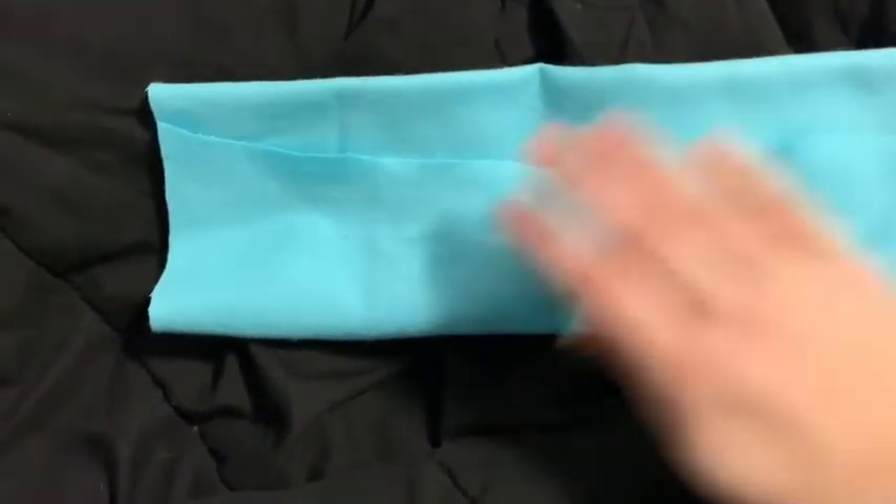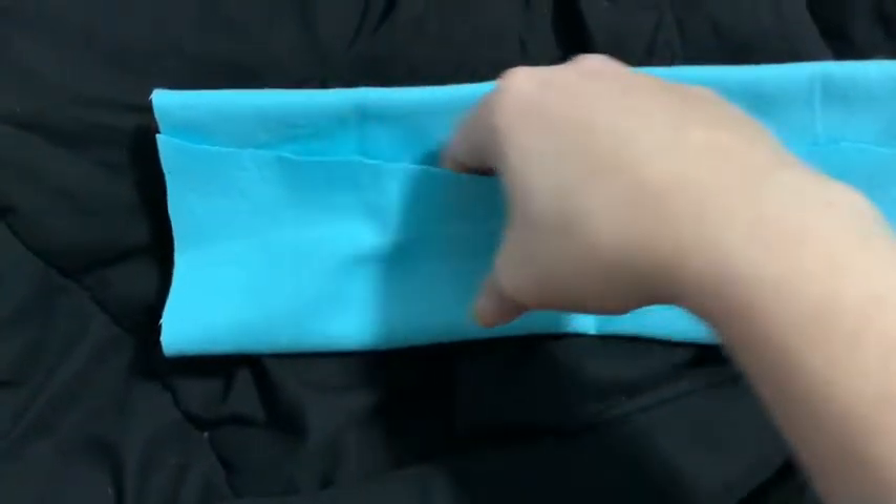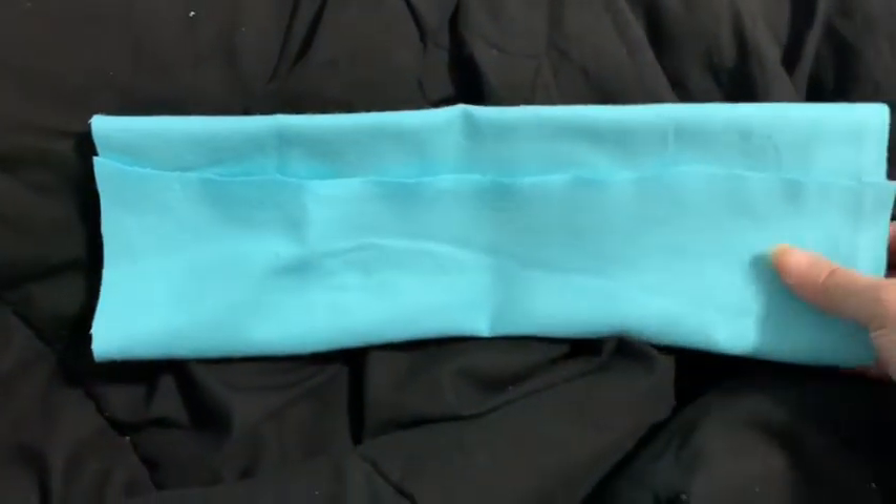Just lower that line down, and keep in mind this can serve as a pocket right here if you have a filter. By all means go ahead and put that filter in there.